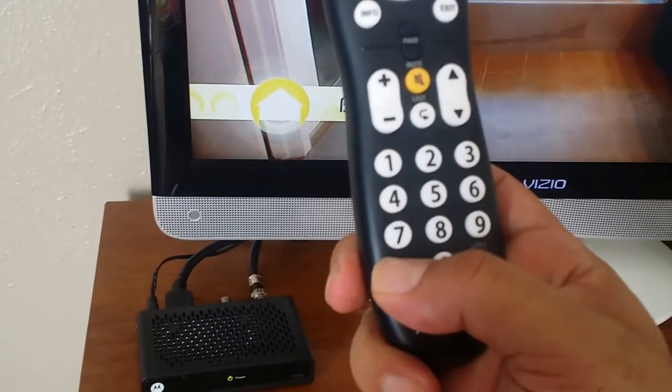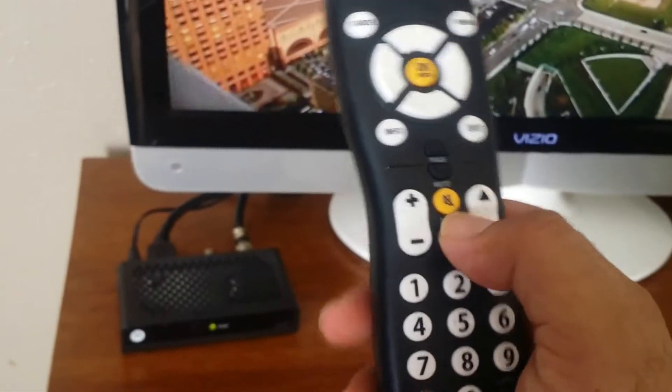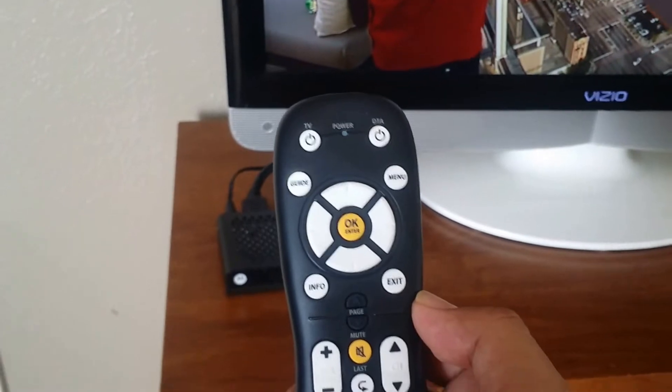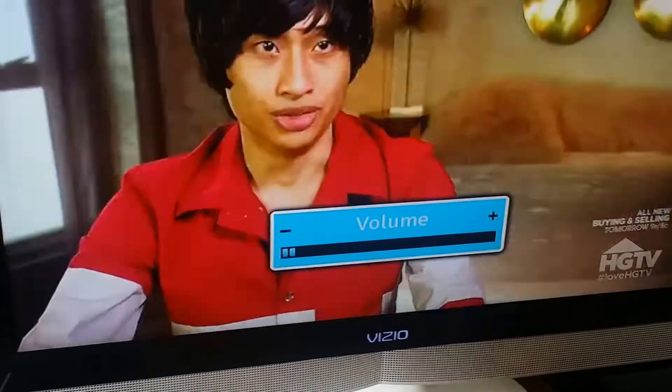On this particular model it's easy. First thing you're gonna do is press and hold the setup button until that light blinks. Once you've released the button, press the mute button. Press the mute button once — the light blinks again — and press the volume up button. Now you can see on screen the volume for the DTA.